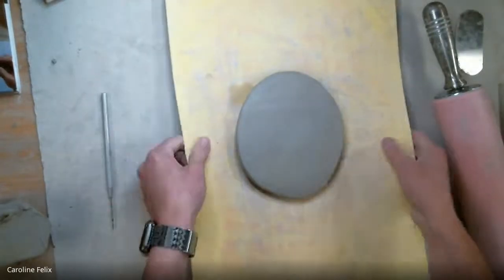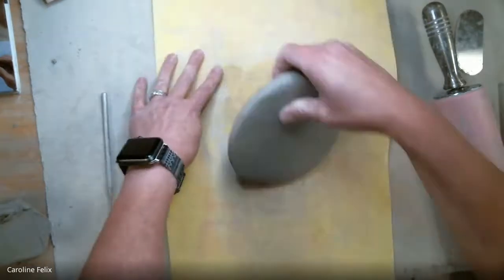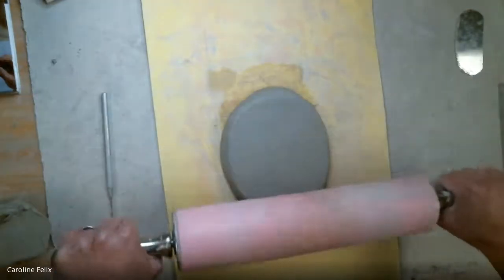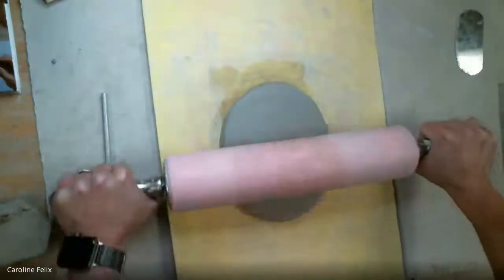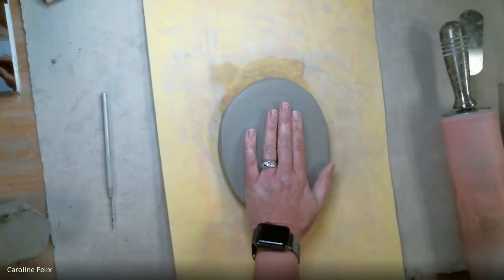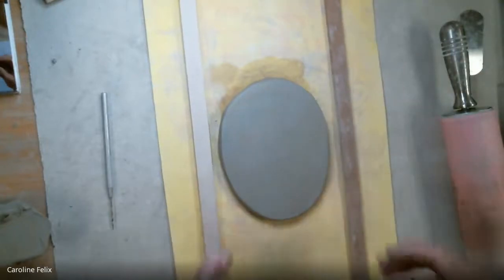There are a couple of things to keep in mind when rolling a good slab. I want this to be a nice, even consistency. As I roll it, if I don't want to use the guide sticks, I want to lift up on the end. If that's troublesome and I can't do it, don't forget you can use the guide sticks. Either use the guide sticks or lift up at the end. If you use the guide sticks, your rolling pin can rest on them.